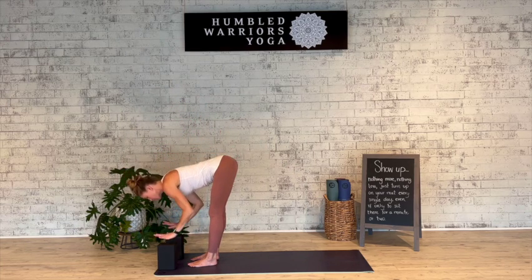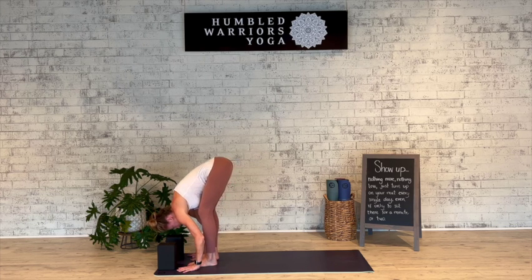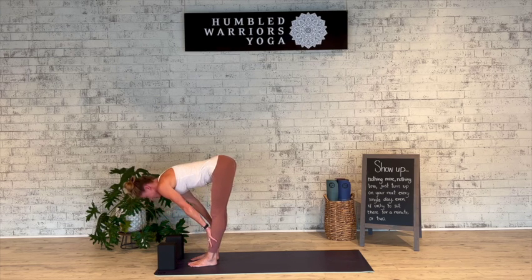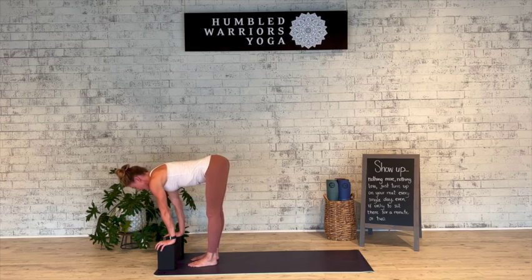In your fold, hands can come down to blocks or they can come all the way down to the mat. Your knees can be bent as much as you want or need to. Inhale halfway lift and lengthen, grounding the hands either on the shins or maybe on the blocks in front of you.